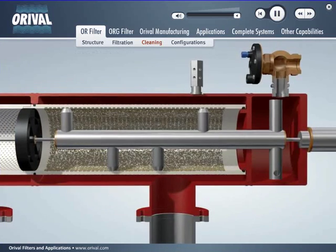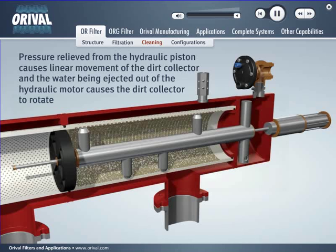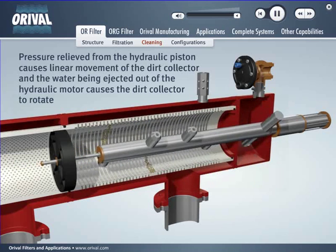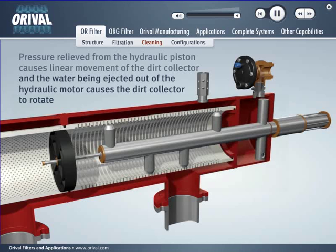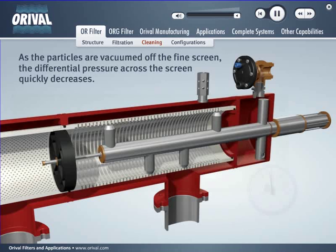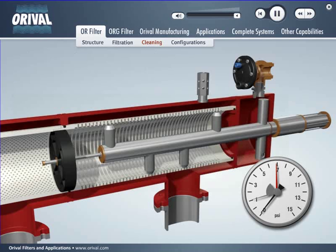Pressure relief from the hydraulic piston causes linear movement of the dirt collector, while the water being ejected out of the hydraulic motor causes the dirt collector to rotate, assuring that the entire screen is cleaned during each rinse cycle. Every square inch of the fine screen is cleaned in 8 to 15 seconds depending on filter model. As the particles are vacuumed off the fine screen, the differential pressure quickly decreases. When the entire screen is cleaned, the rinse valve closes, ending the cycle.